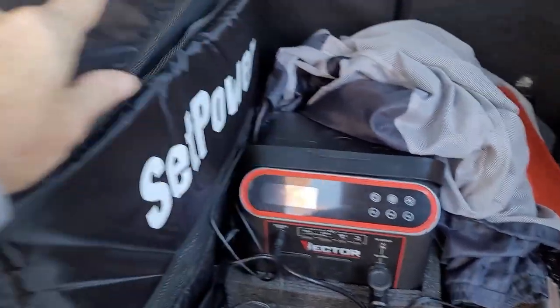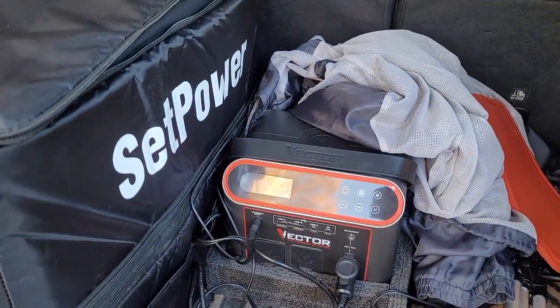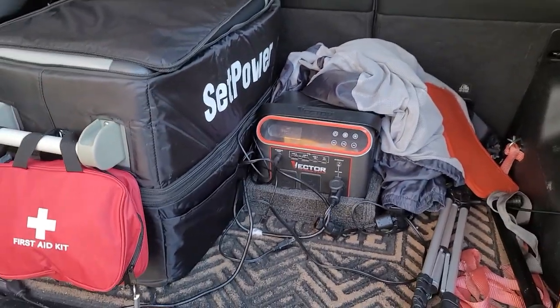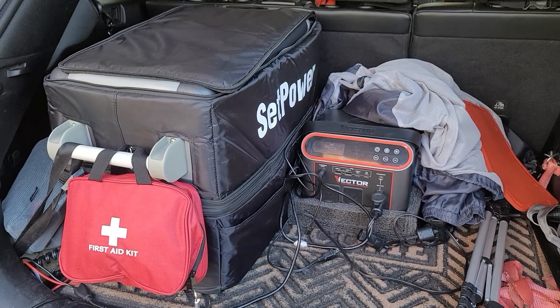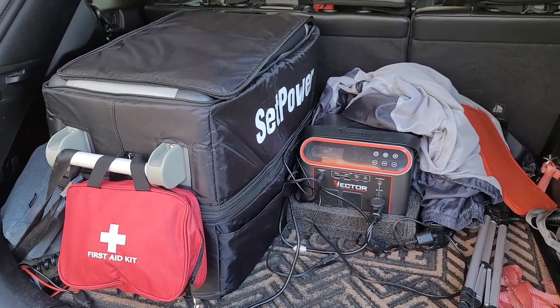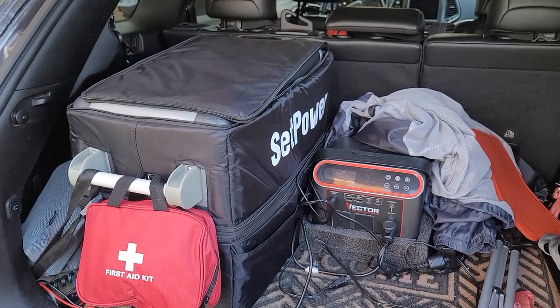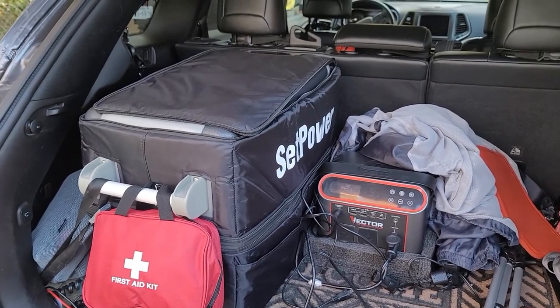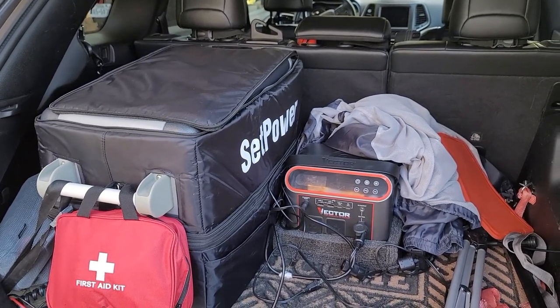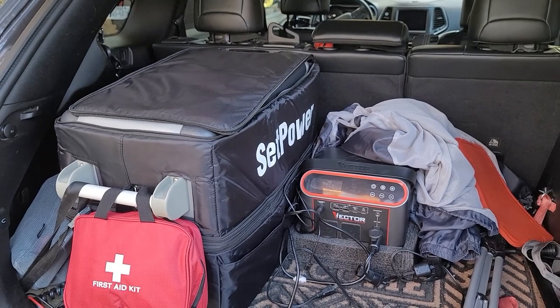I've been powering it with this Victor power station and it's been working great. I have the power station plugged into my Jeep power so when the Jeep is running it charges the Victor, and then I have the SetPower plugged into the Victor. On our last camping trip over Thanksgiving, when we'd get to a powered campsite I would plug the refrigerator into the campground power supply — and that worked great. But this last trip, instead of messing with plugging and unplugging it, I wanted to see if the Victor would just power it, so I left it plugged into the Victor the entire time. We ran four days with no issues.